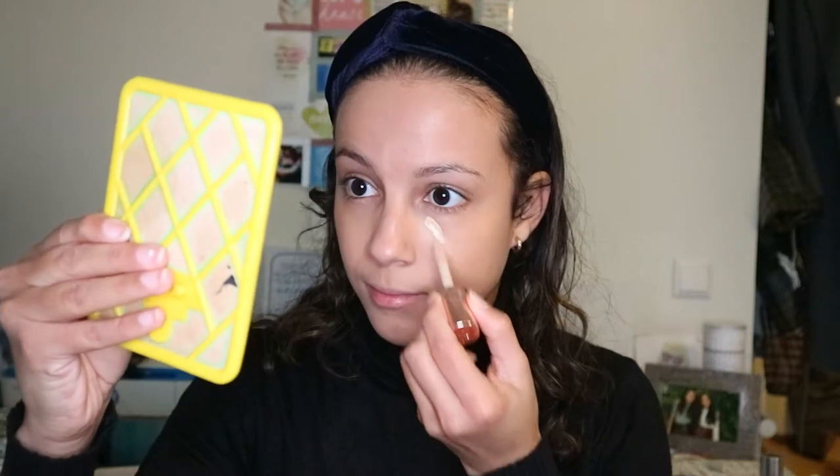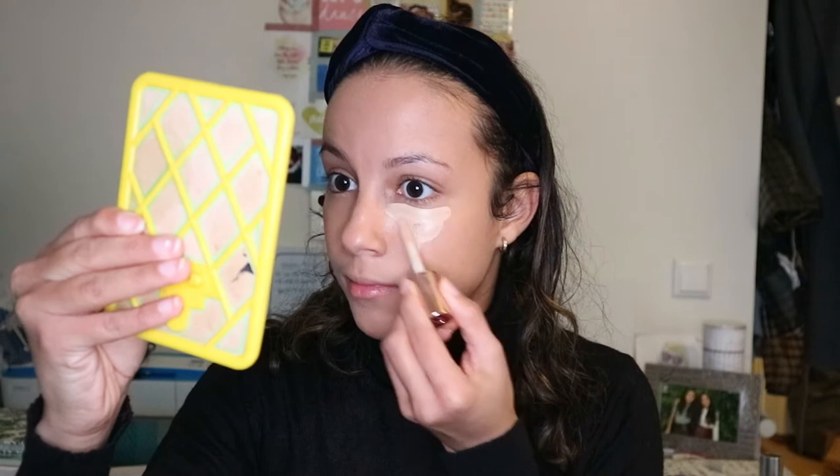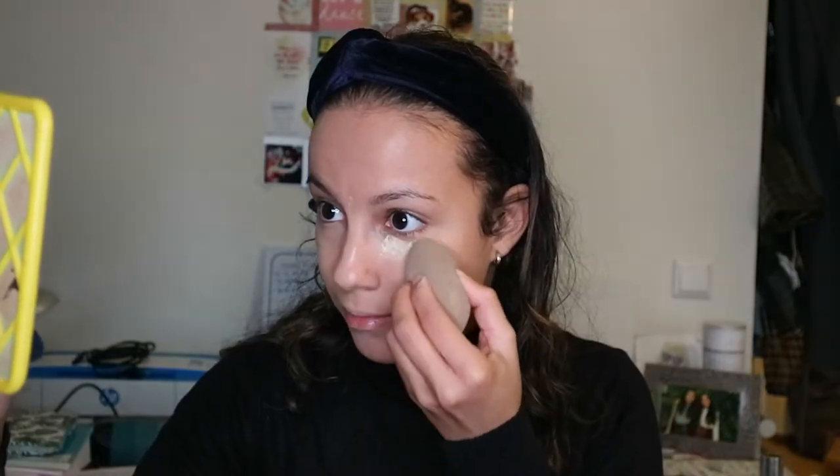For concealer I use Revolution Conceal & Define Concealer. I put some under my eyes, on my nose bridge, and also on my cupid's bow. Then I bake under my eyes and a little on my nose bridge with Revolution's Banana Powder. Then I use Benefit's Hoola Bronzer to bronze my face.